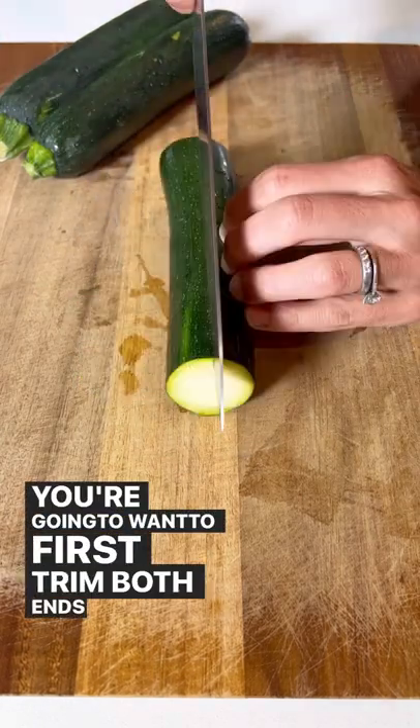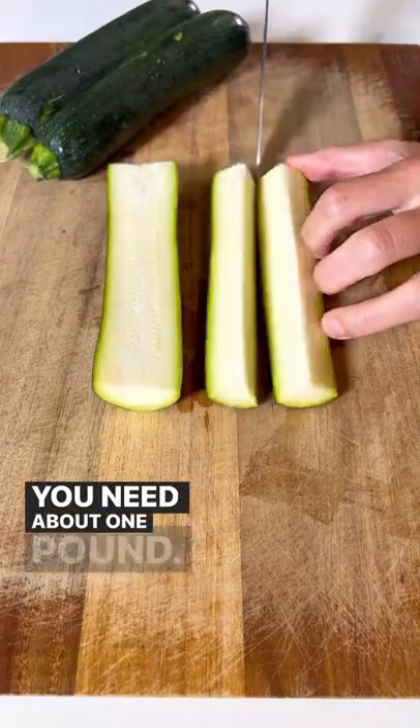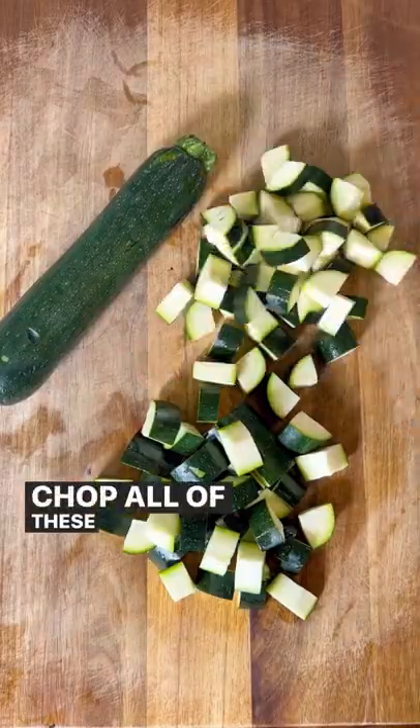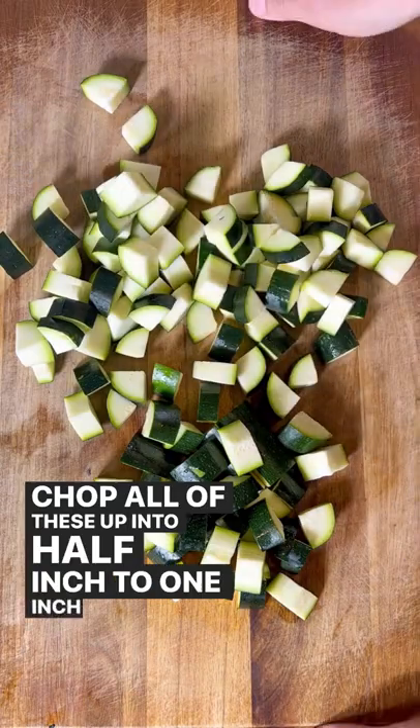You're going to want to first trim both ends from zucchini. You need about one pound. Slice it in half lengthwise and then again into quarters. Chop all of these up into half inch to one inch pieces.